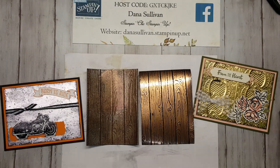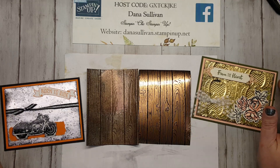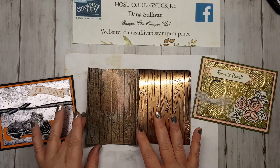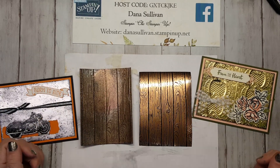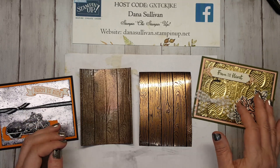There you go, folks — a quick and simple, fabulously awesome tutorial showing you my new favorite technique, which is the Black Ice Embossing Technique. I hope that you have enjoyed this video and I hope that you try this, because I honestly am so sad that I didn't try it sooner. It really is an incredible technique. Thank you guys so much for watching — I hope to see you next time. Have a wonderful night, bye bye!